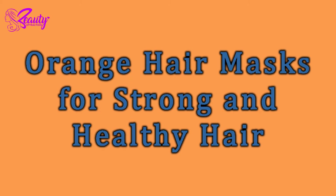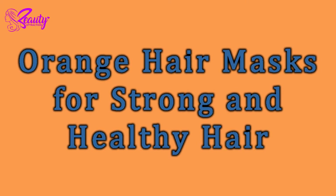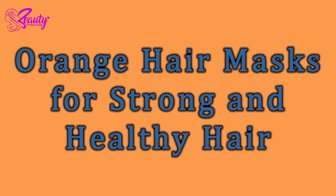Hello everyone, welcome to Beauty Attraction. Today I'm going to make orange hair masks for strong and healthy hair.